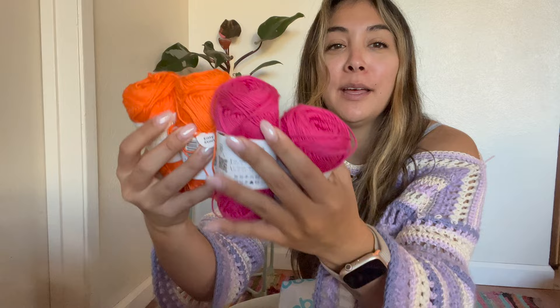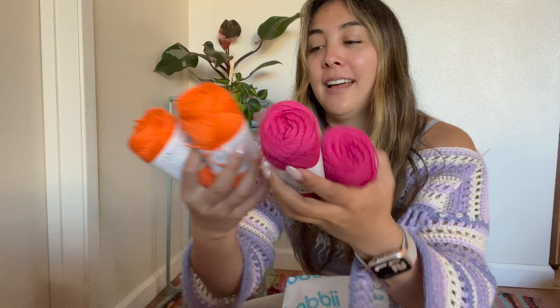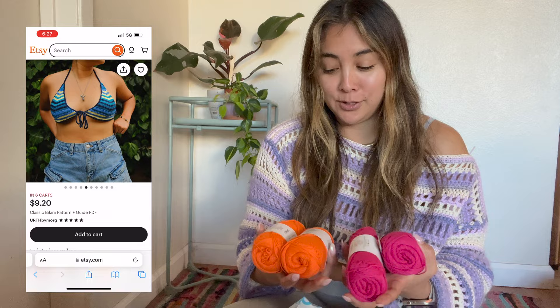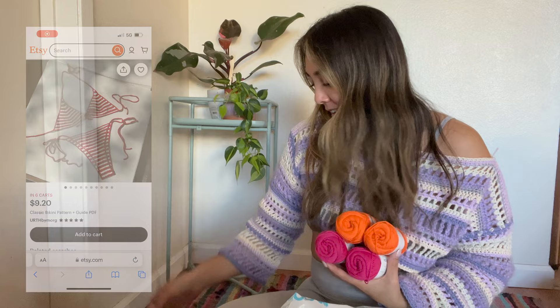We've got really fun summery colors. I live in San Diego, so it's like always summer here. I got these bright orange and pink cotton 8-4 yarn, and my plan is to use a pattern by Earth by Mort — she has a really cute bikini pattern. I think it was the same yarn she used, at least the same type. These came out to $3.20 each, so $6.40 for all of this yarn. I'm going to make the bikini top and bottom — it's going to be perfect for those days where I just want to crochet on the beach.